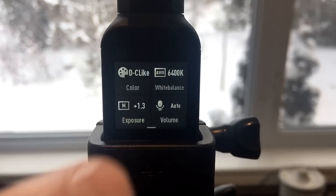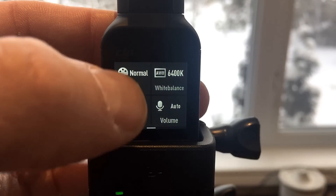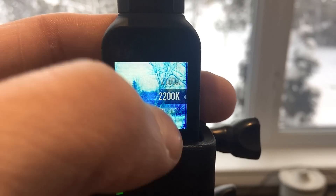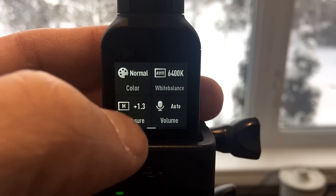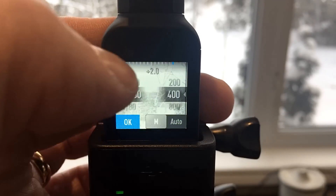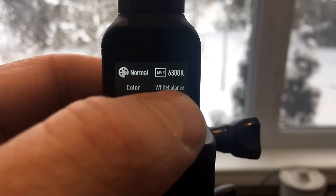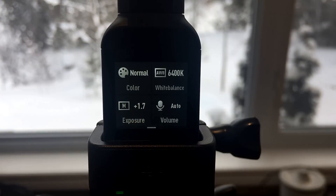You now have a choice of color between Cinelike and normal. You can change your white balance — sunny, cloudy, auto — and adjust all of your temperature settings if you want to go that deep. You can adjust your exposure, there's your shutter speed, and over here is your ISO. Before this was available, you had to do this by connecting your smartphone and doing it in the MIMO app. And we also have low, moderate, high, and automatic volume.